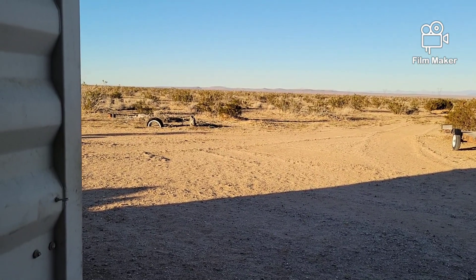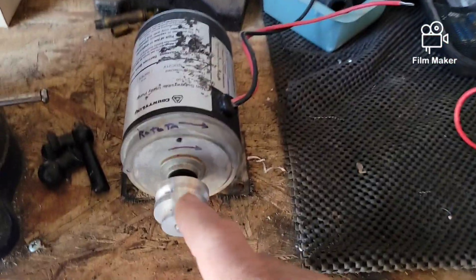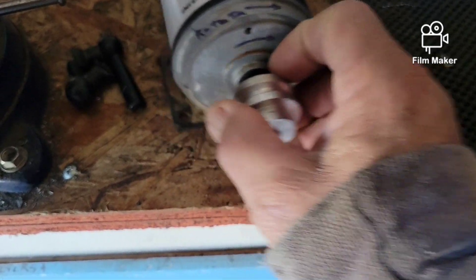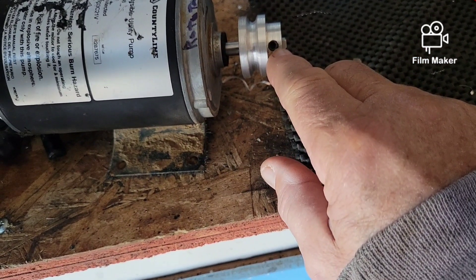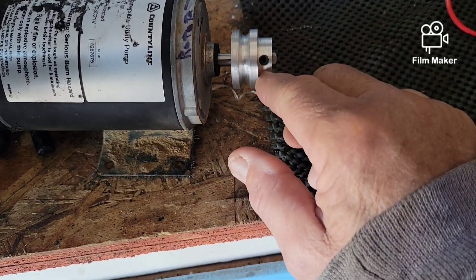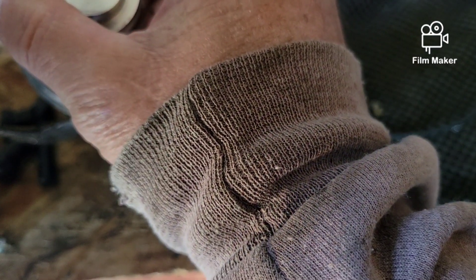Anyway, just a short video today. So what do we got here — the pump motor I got from one of my neighbors. I made this pulley for it. The pulley is made from aluminum, and I had some set screws — a box I bought at Harbor Freight years ago. I used a quarter-20 by three-eighths and it fit perfect. The shaft on this pump had a flat side on it, so it fits in there just perfectly.